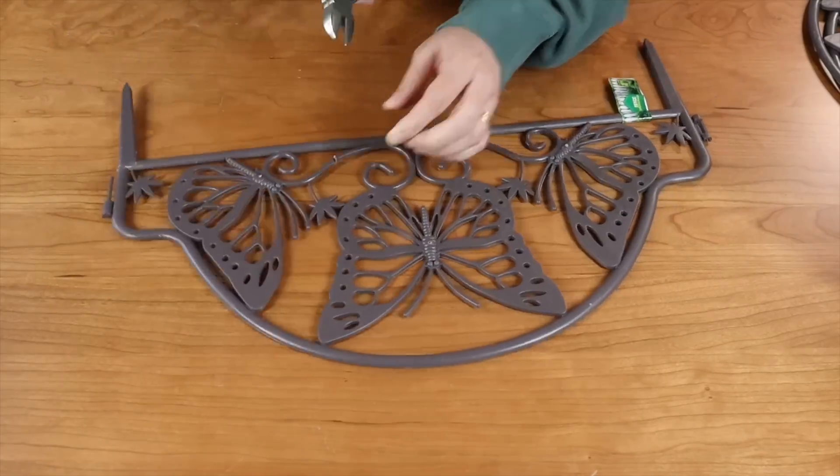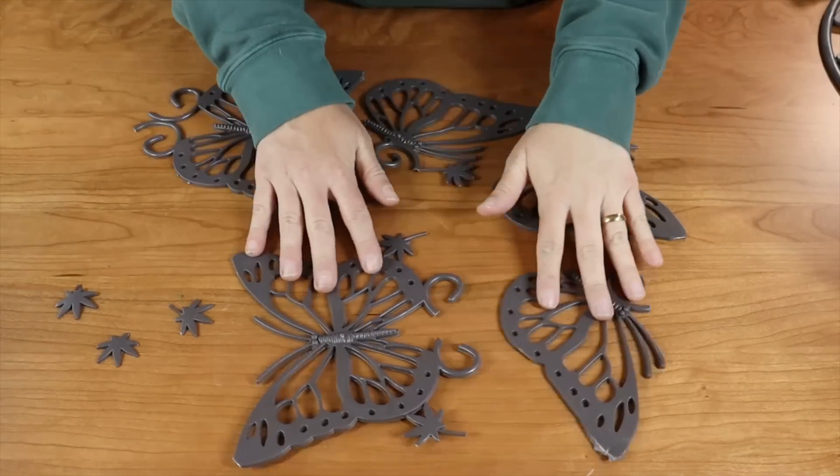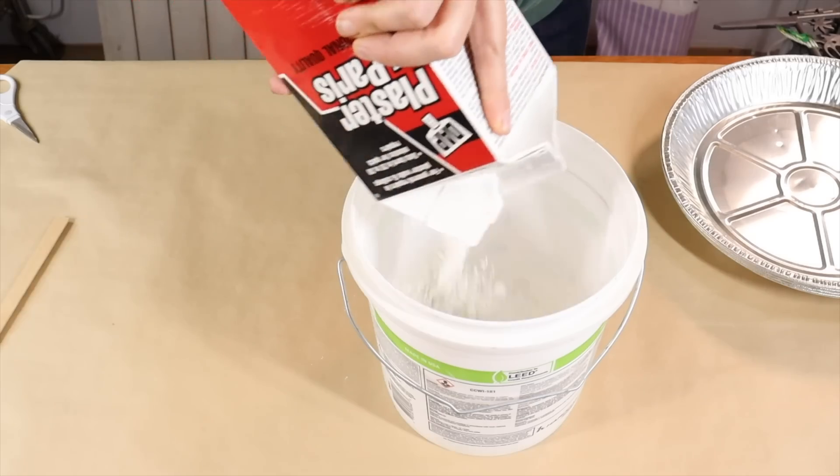To begin my project I took some wire cutters and cut apart the plastic fence, removing the butterfly portions from the middle. I also picked up some aluminum pie plates for this project and I'm going to begin mixing up some plaster of Paris.